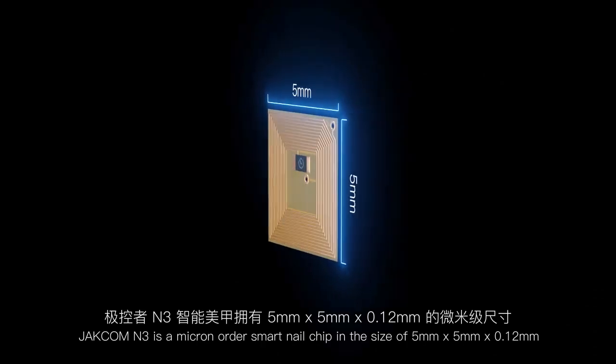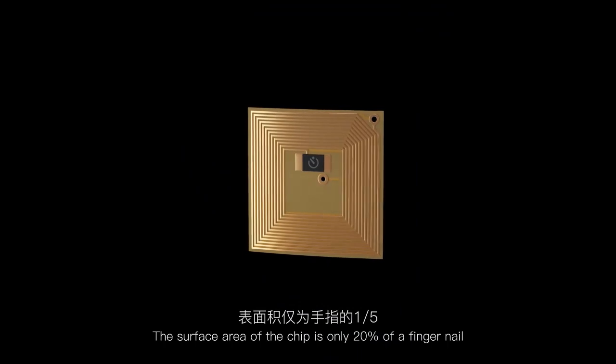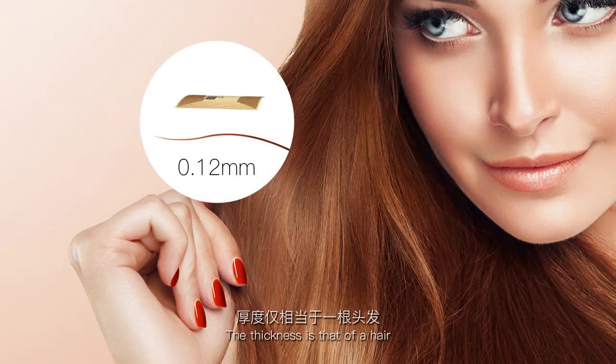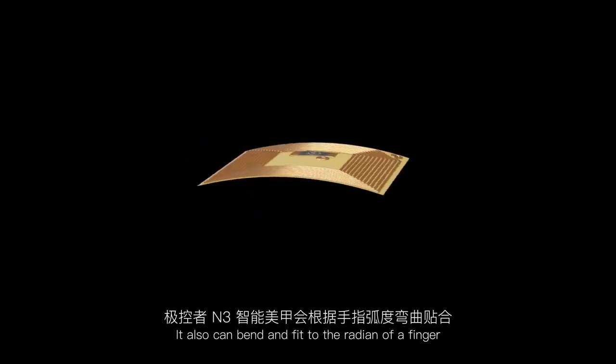JetCom M3 is a micron-order smart nail chip. The surface area of the chip is only 20% of a fingernail, and the thickness is that of a hair. It can also bend and fit to the radius of a finger.